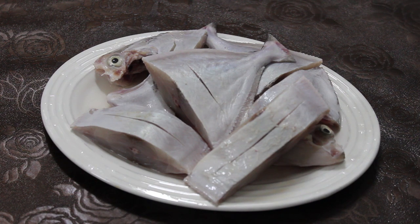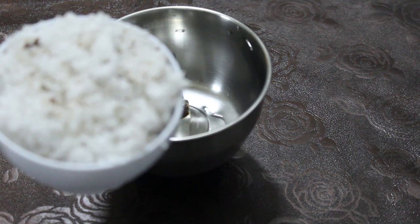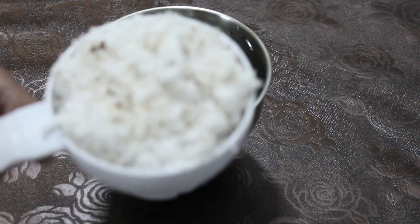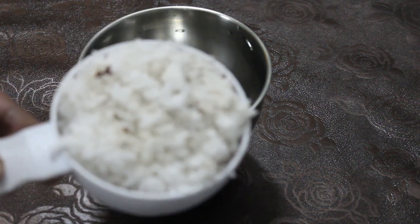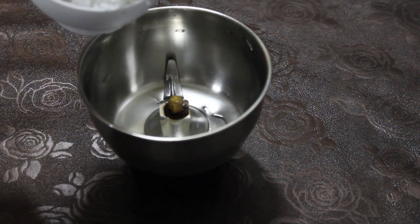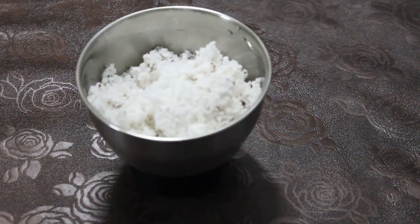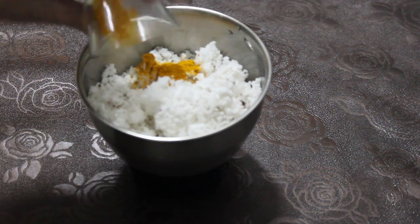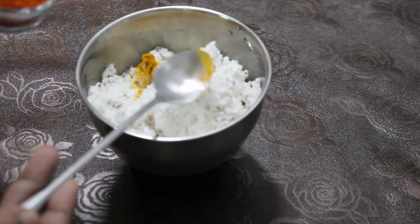Now I have to try a mix-up jar. I am going to take a mix-up jar and mix it. If I need a mix-up jar, I will take it. I have two spoons in this bowl.